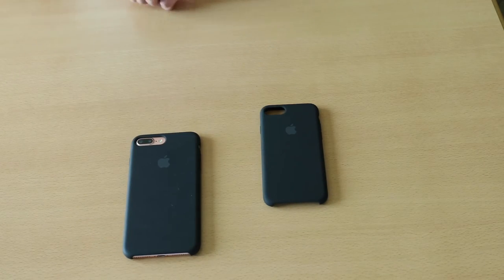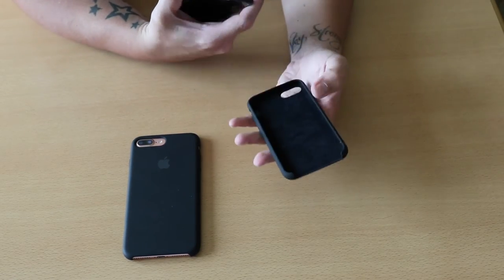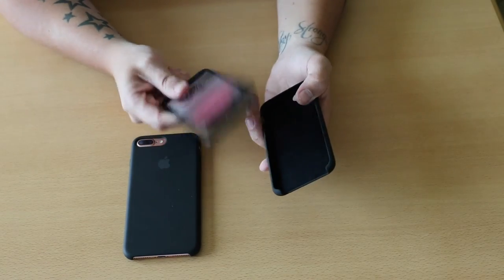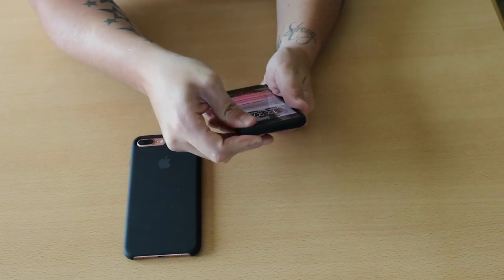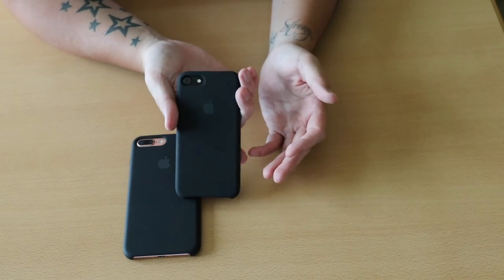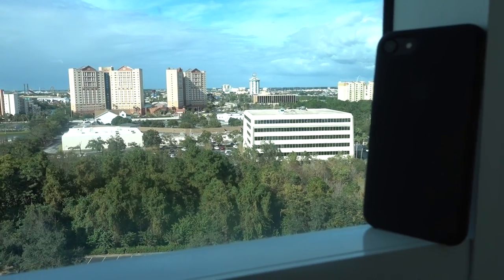Now let's jump in and show you the smaller one — it's going to look like exactly the same thing. The exact same cutouts, exact same lining inside. This hasn't been on the phone yet, so let's go ahead and drop the matte black iPhone into this case. And there we go — there's the matte black in the matte black silicone case.